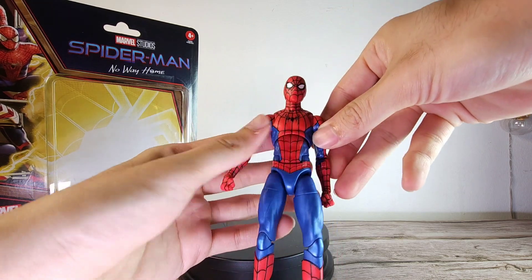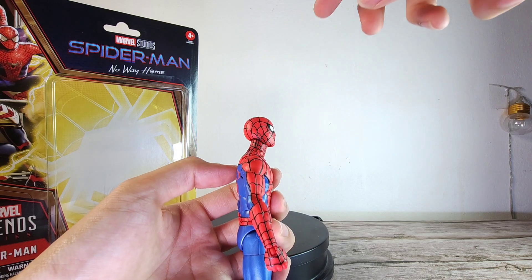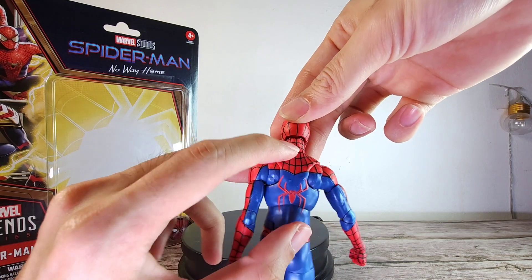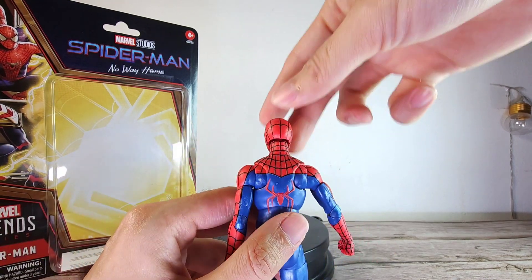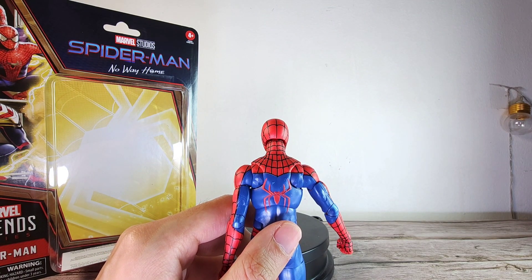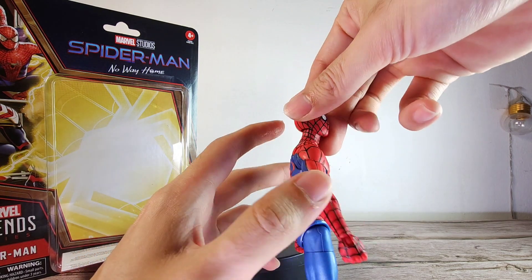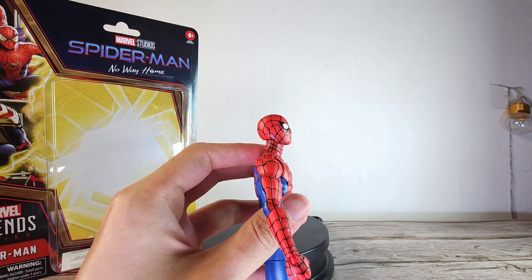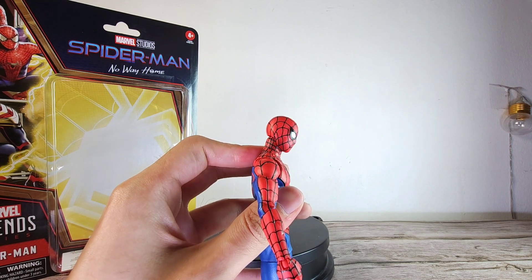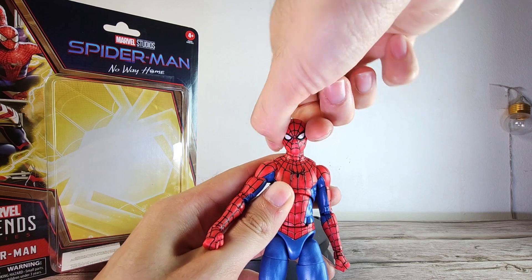Now let's go on to articulation. In terms of the head movement, we have a dumbbell joint only. Surprisingly, they don't put all these slits here, similar to the Andrew and Toby figures as well. They could have done it like the retro Spider-Man to give it a bit more range, but it is what it is. You can look up this much, you can look down this much, and of course you can rotate it and get a little bit of hinge mechanism.